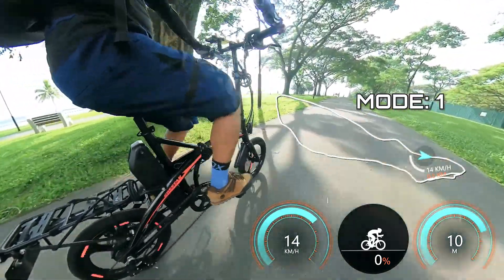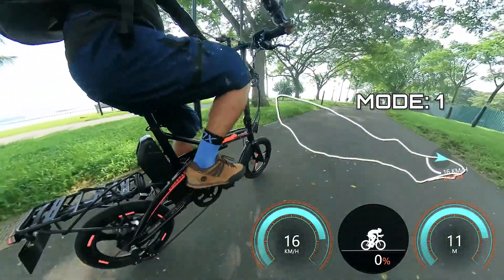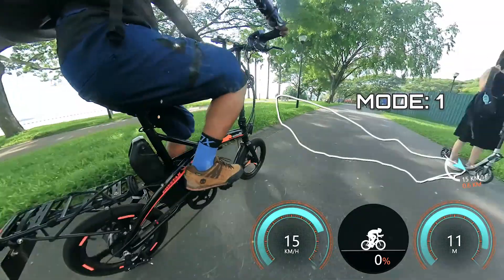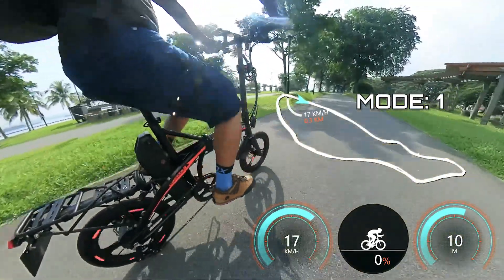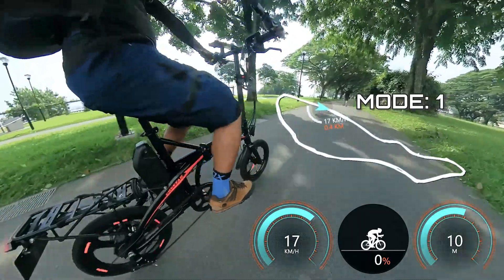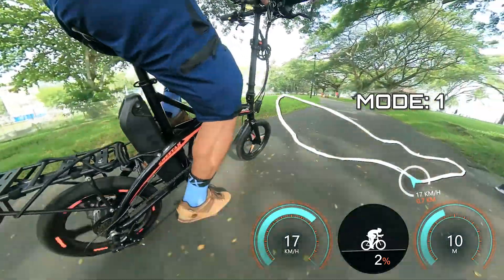Next, testing the different modes. By default when you turn on the device it goes to mode one, the sports mode or most power-economic mode. My pedaling is now effortless but I'm still running at around 16 kilometers per hour. Based on experience, this mode is recommended when cycling around parks and park connectors, especially crowded ones, as it gives you enough control to change direction or come to a stop while enjoying a leisure ride.